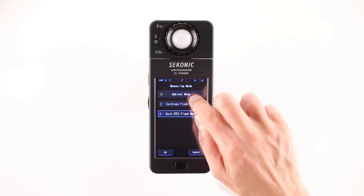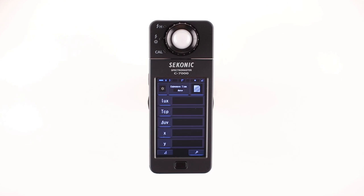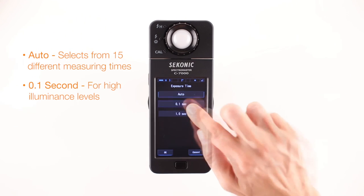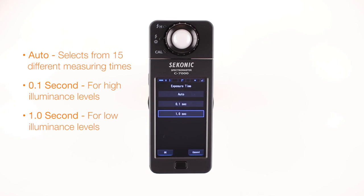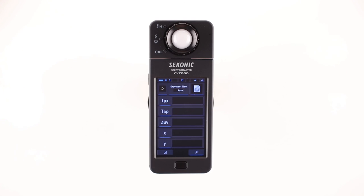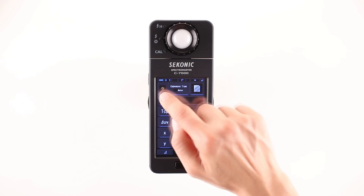Let's select ambient mode first. Touch the OK button and the screen will return to the measuring screen. To the right of the measuring mode icon is the exposure time button. Touching this button brings you to the exposure time selection screen, where you can select one of the following choices: Auto, 0.1 second, or 1.0 seconds. Let's select Auto. Touch the OK button and the screen will return to the measuring screen.